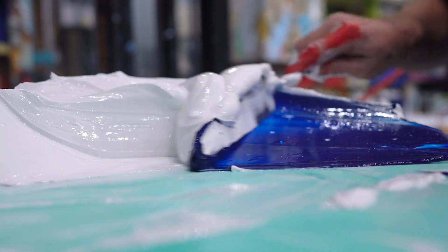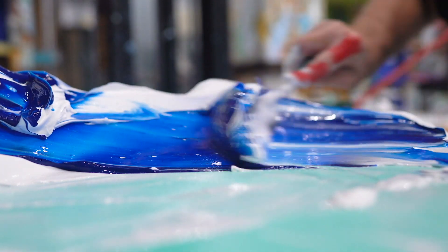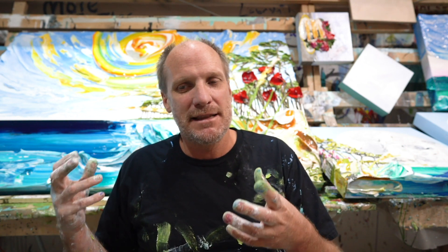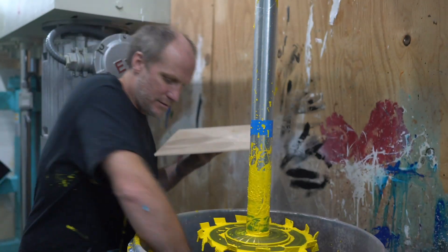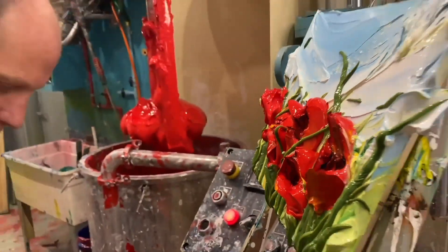Our flagship product is a heavy texture acrylic and it's buttery, soft and smooth and it can hold high peaks. You can see this paint right behind me — how it holds these peaks — and it's really important that that texture stays firm while you're working with it. I've been able to make that paint with heavy pigment loads and there's no other art company that does that. So I'm really excited to have full color lines in these heavy textures.